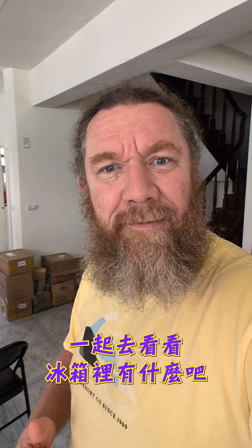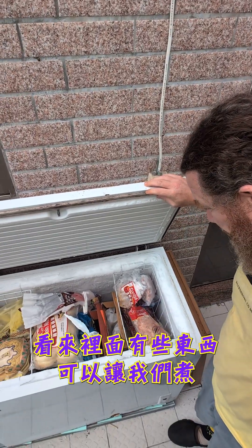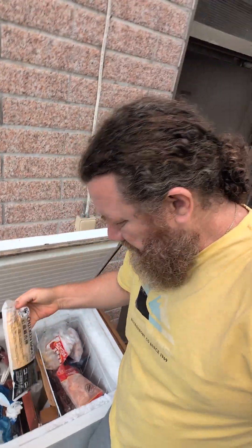Let's go to the freezer and see what we can find. I think there's some things we can cook in here. How about a chicken roll? I have no idea if this is going to work — this is my first time trying it out. Let's go.